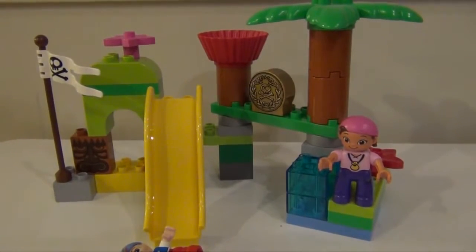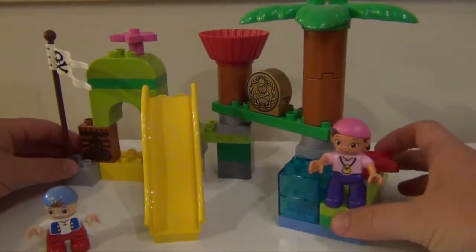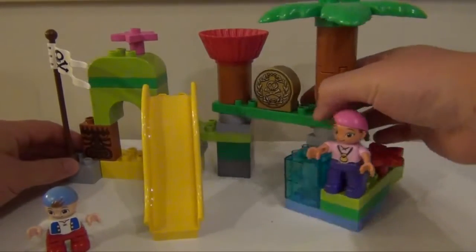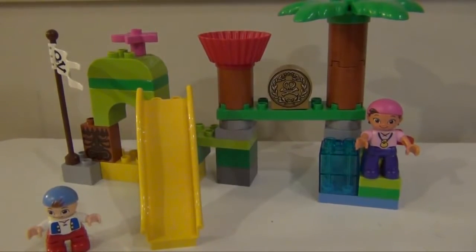Now we're not going to go through all the different setups on how to actually put it together, but what you'll see is that it can rotate and move so that you have lots of different options with the Neverland Hideout. So let's see a few of those.